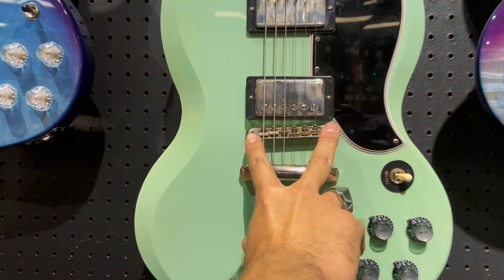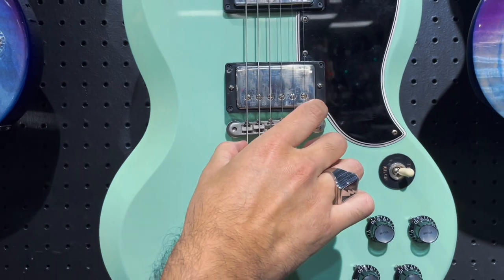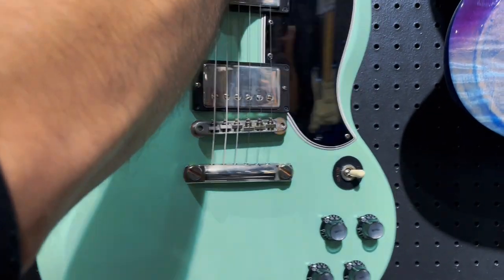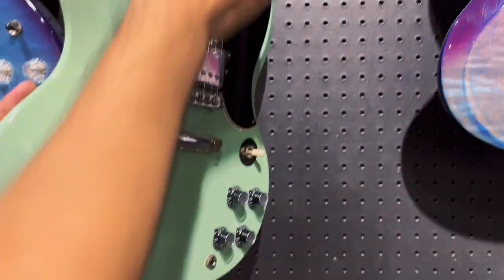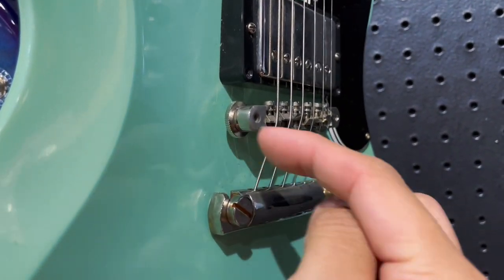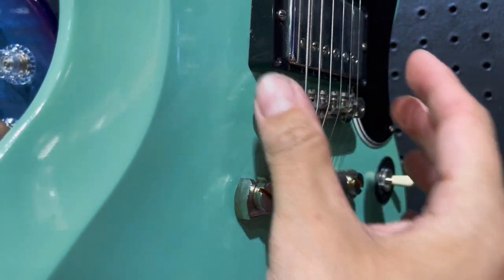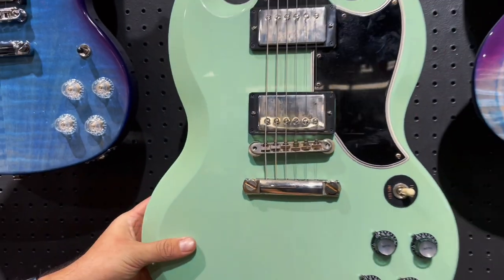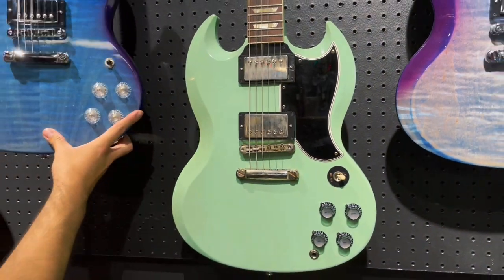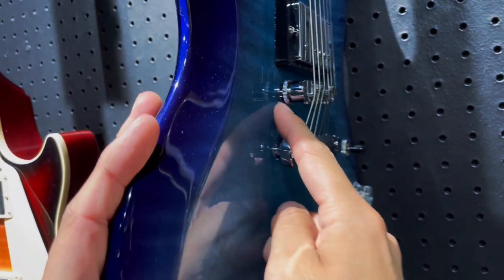The standard appointments on the older one — I think these are actually ABR-1 bridges. If you zoom in, the studs are actually drilled directly into the body, so there are no posts — they're physically drilled in, which is a more traditional building method. As opposed to these, where the bridge sits on posts — you can see how these are actually on posts.